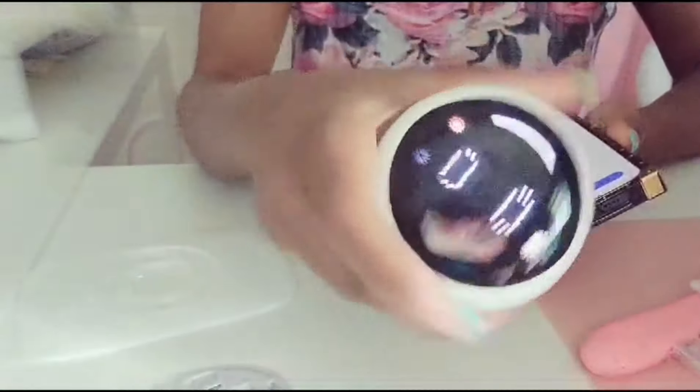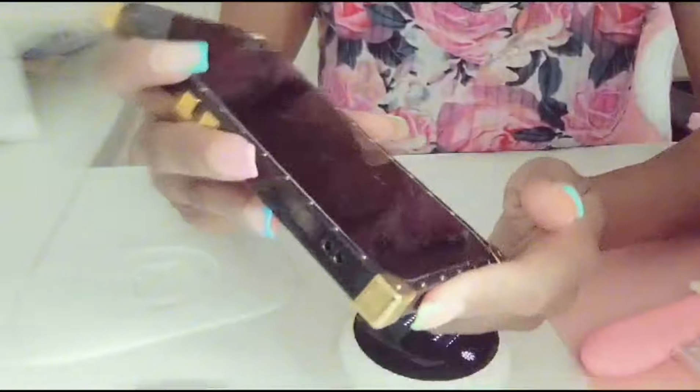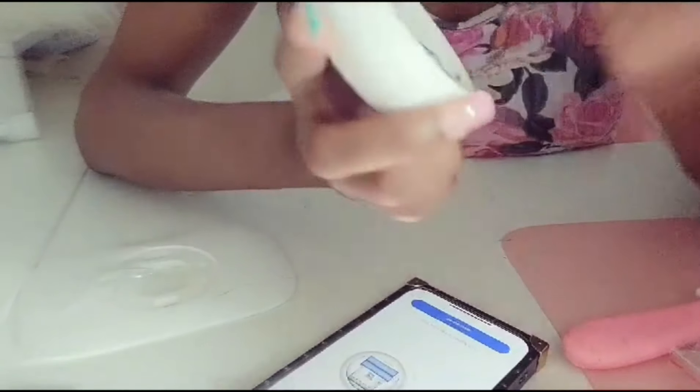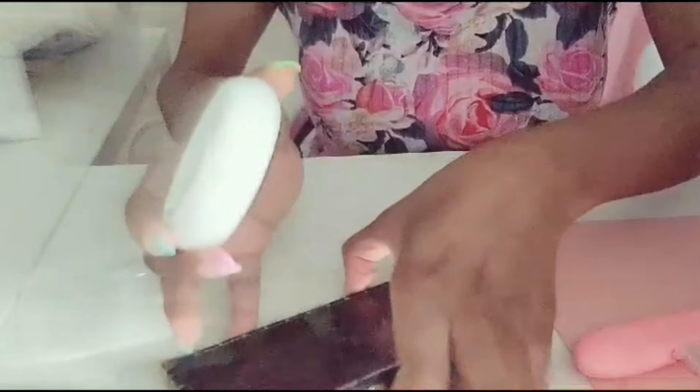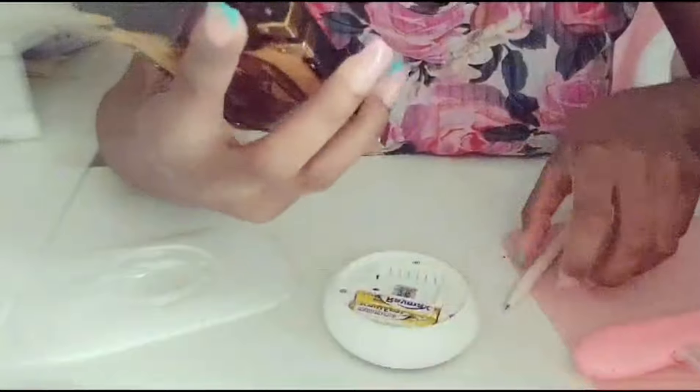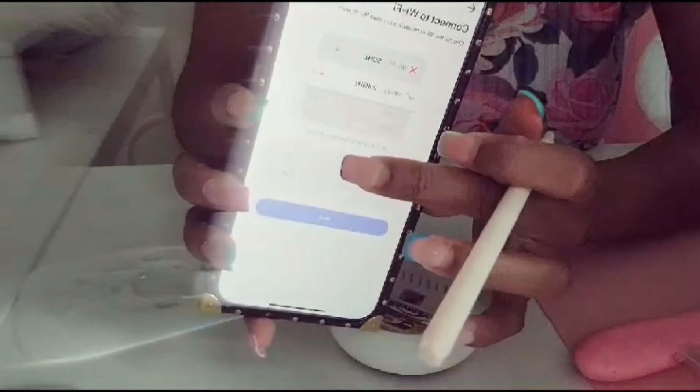Once the app is downloaded, connect the device to the app so you can control the temperature from your phone. After creating your account, go to your phone and connect the device through Bluetooth, which will then connect to your Wi-Fi. I'm going to click the reset button quickly so the device appears on Bluetooth, then set up everything from the phone and wait for it to load.